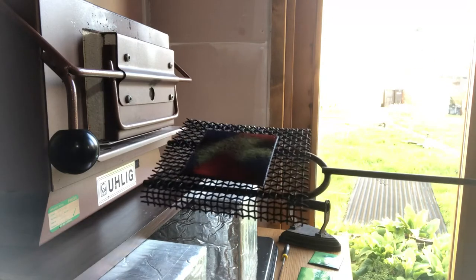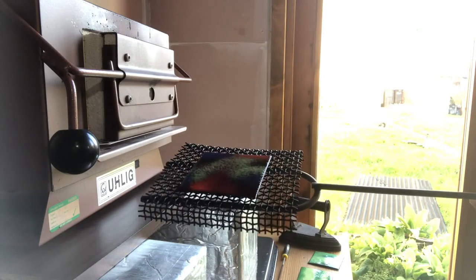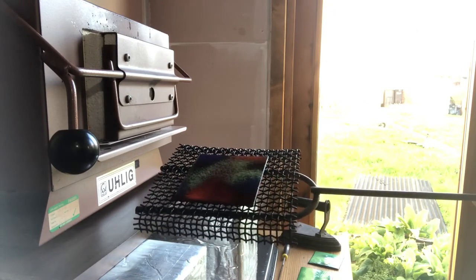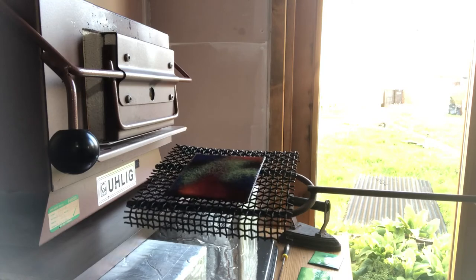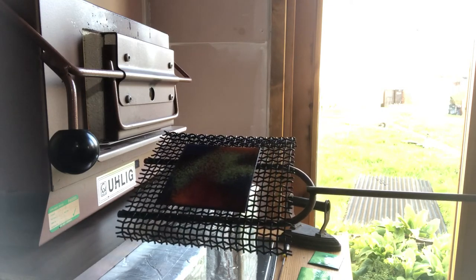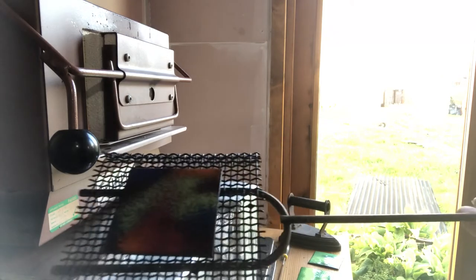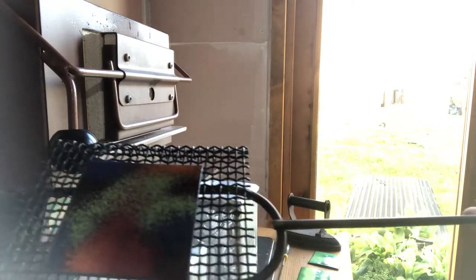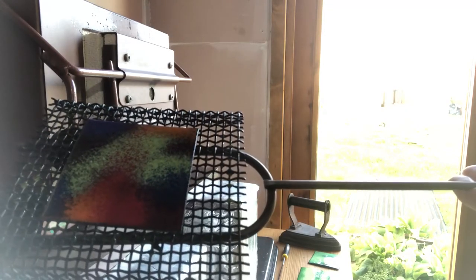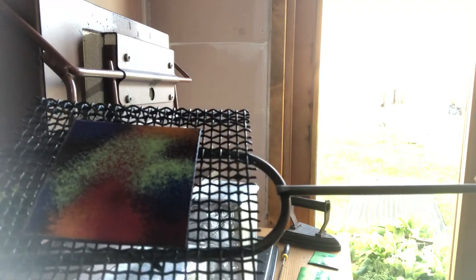As it cools, the color comes back. I often say to students: please don't panic — your piece will transform and as it cools the colors will come out again. Slowly you can see we've got some reds and oranges starting to come out more clearly. You can see them more clearly as it cools, and we've got a nice shine on the piece, which is what we're looking for.